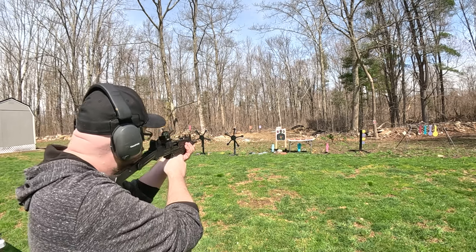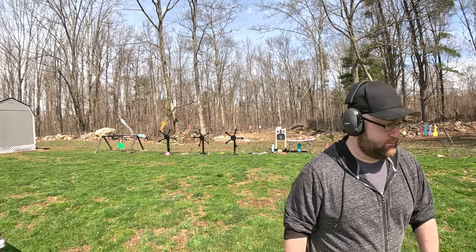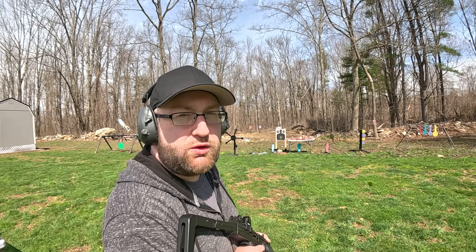We didn't miss. Let's finish off the UZI — we're gonna do the four sodas down there, and we're gonna split that cantaloupe in half, and then maybe we'll do a dueling tree.